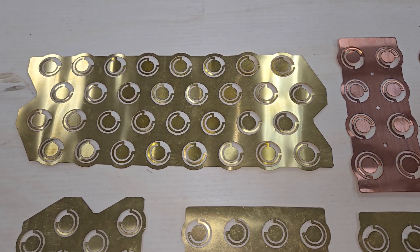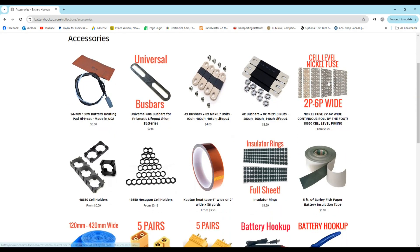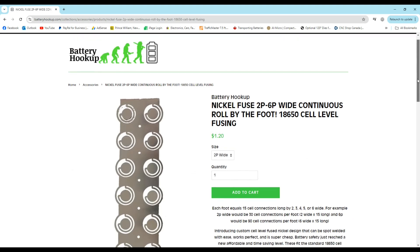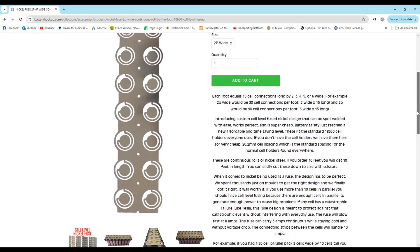The battery strips that I'm making in this video were modeled after Battery Hookup's nickel strips, which you can find on the accessory page of their website for an affordable price. I put a link in the video description in case you're interested, or if you don't have access to a machine like the one I'm going to use in this video to make mine.